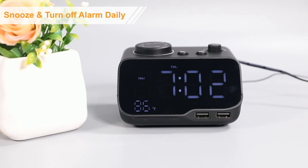Rotate this button on the back side. If the alarm goes off, click the snooze button and you will have an extra 10 minutes of sleep. If you just want to stop the ringing, click the alarm 1 button.